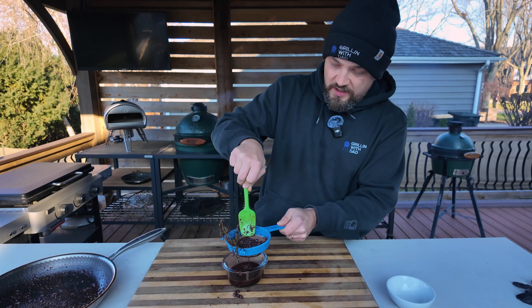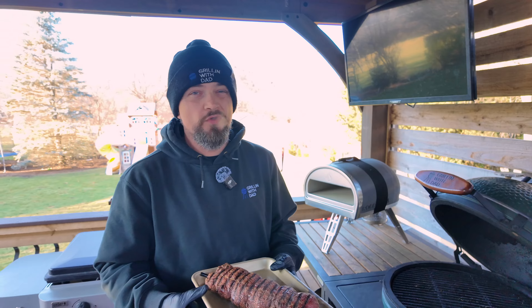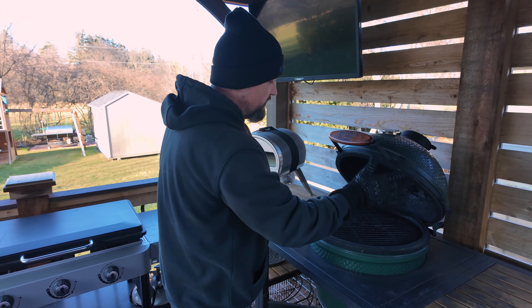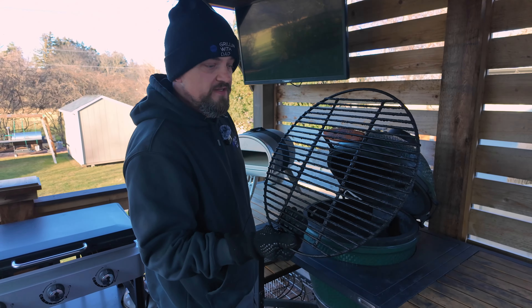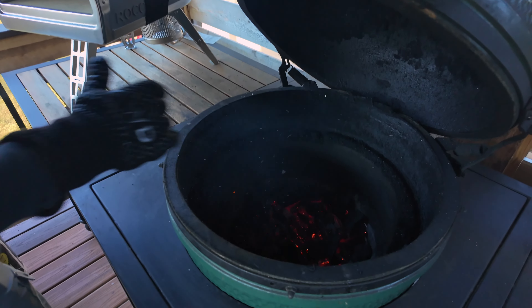Beef tenderloin hit 110 internal, so let's remove this from the grill. Check this out — it is looking nice. I'm going to bring this inside, loosely cover with foil, and let it rest for a good 15 minutes before we sear it off. I'm also going to prep the Big Green Egg for searing — I'm going to remove the grate and the plate setter, which is what creates that indirect cooking zone. Give the coals a little shake and stir. Now I'm going to put the grate directly over the coals, leave the lid open for a couple of minutes to get nice and hot — it was at about 500 degrees. We'll sear the tenderloin about a minute or so on each side.